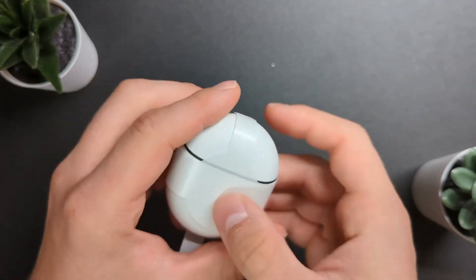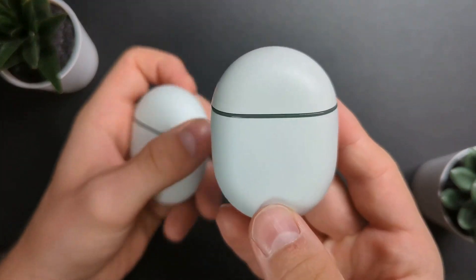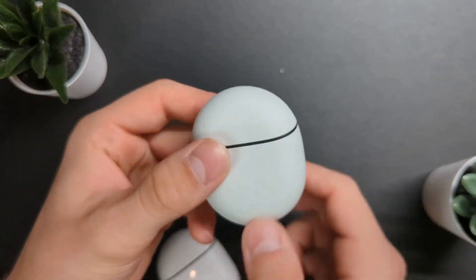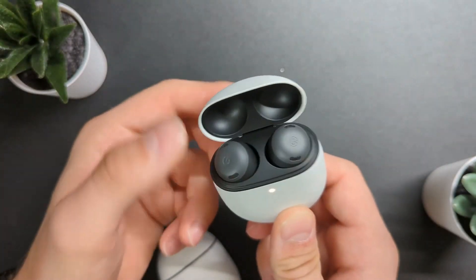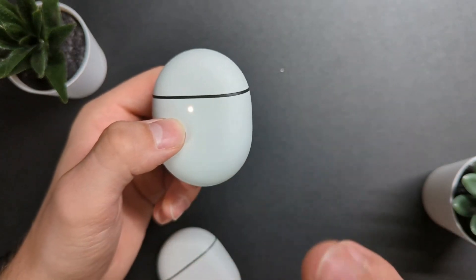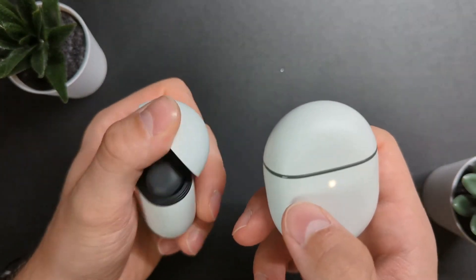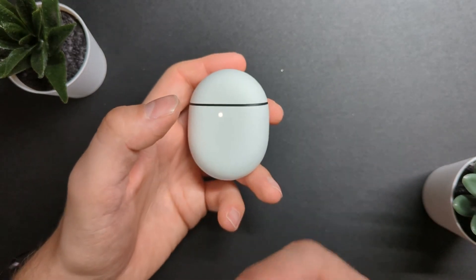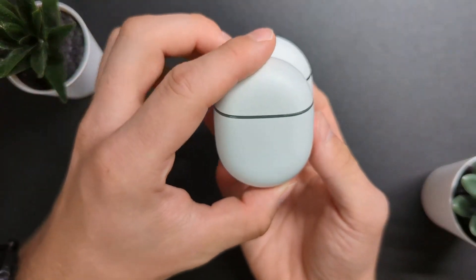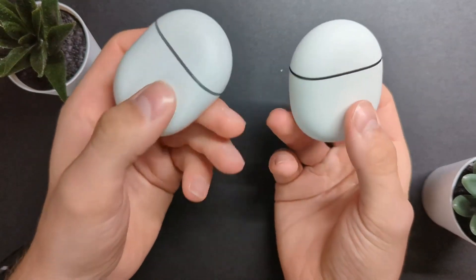Let's take a closer look at the item. So right here, these are the Pixel Buds A, and these are the Pixel Buds Pro — that's what they look like. The case itself on the Pixel Buds Pro seems to feel more premium simply because it's got a stronger spring load on it. It just feels more premium. In terms of size, that's the size difference — it's just slightly bigger. But these definitely feel more weighty.